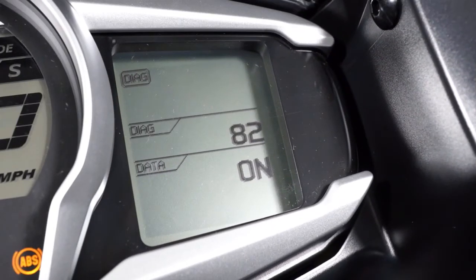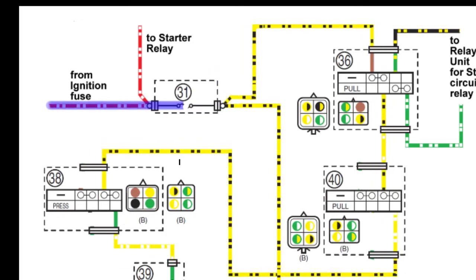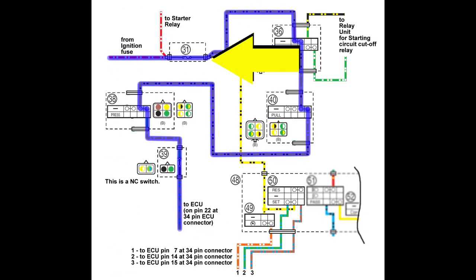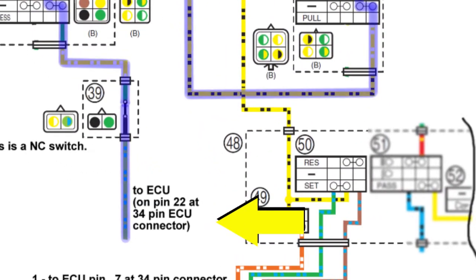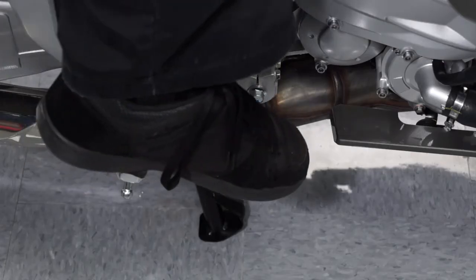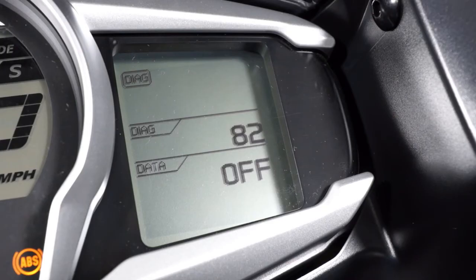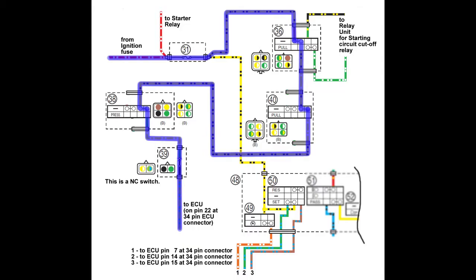If Diagnostic code 82 displays on all the time, the cruise control system fuse has failed, or the circuit between the cruise control system fuse and the light green and blue wire into ECU pin 22 is open at some point — a broken wire, faulty switch contacts, misadjusted brake switch assembly, or the brake lever or pedal not fully returning to close the switch contacts. It's not likely that Diagnostic code 82 would display off all the time — this would mean there's always battery voltage on the light green and blue wire into the ECU on pin 22.